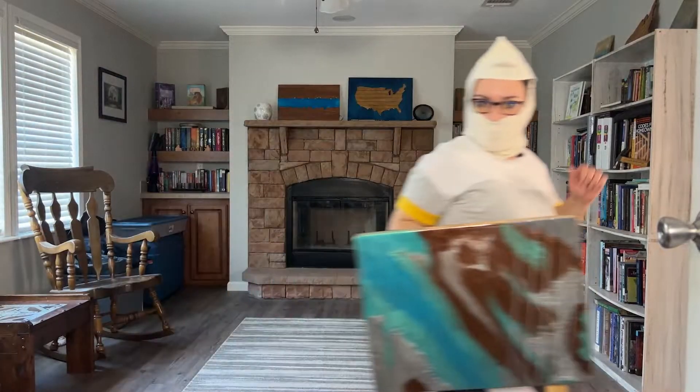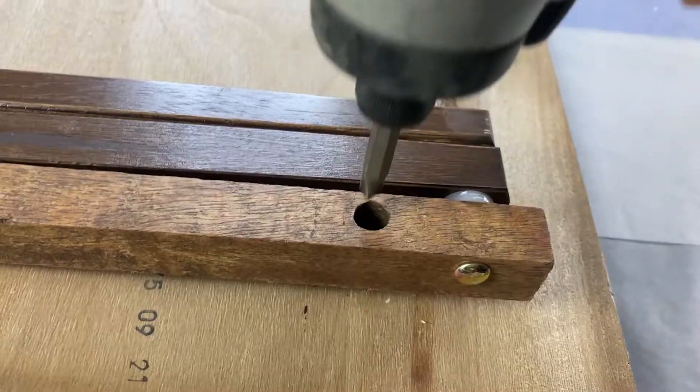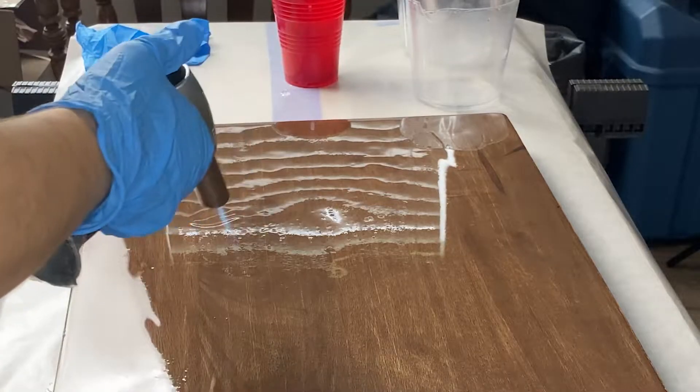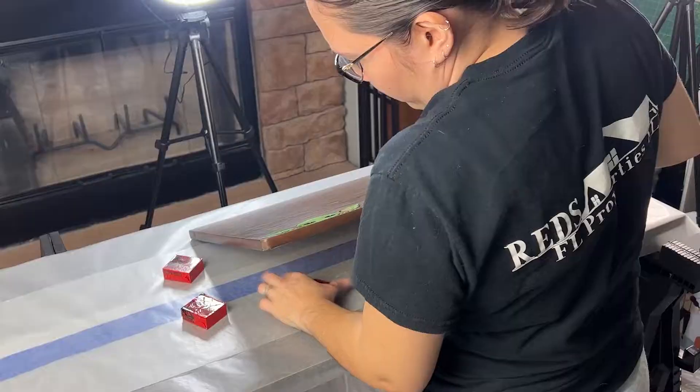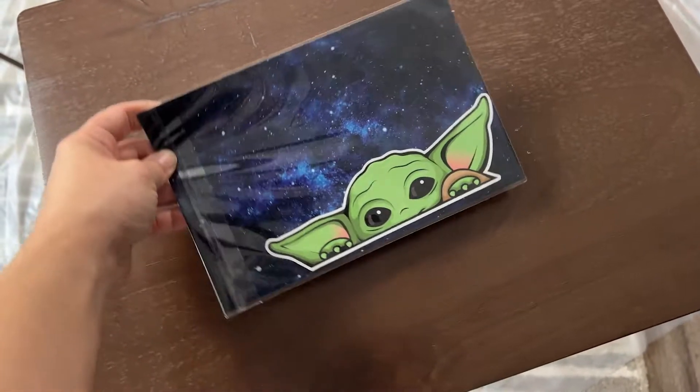My roommate has been borrowing my small TV table to go eat in her room, and since Christmas was just around the corner I thought that getting her one would be the perfect gift. I'm going to show you step by step how I put together this cute little Baby Yoda table. My goal was to keep it as simple and as low cost as possible.